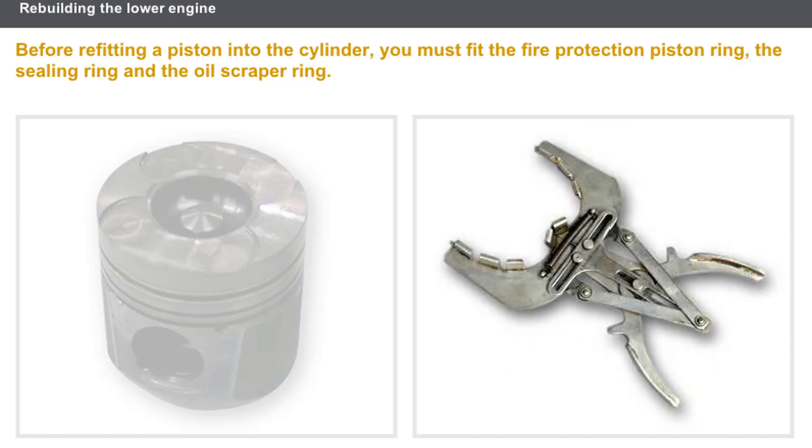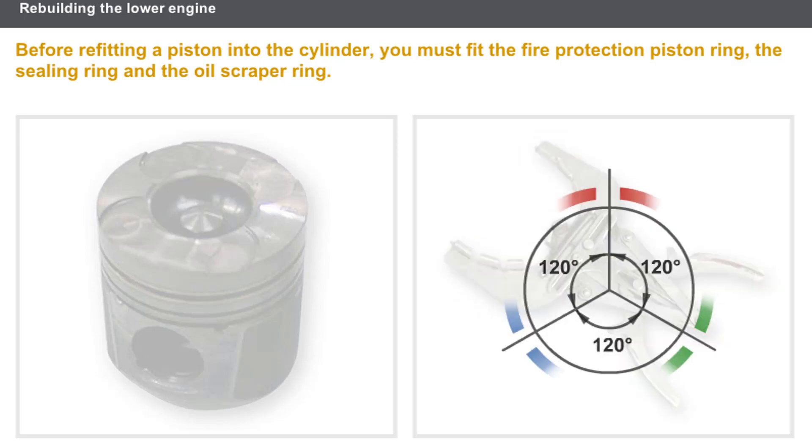These three piston rings must be fitted using a special tool. The piston ring gaps must be fitted at 120 degrees to each other in order to ensure sealing during the compression and piston power stroke phases.